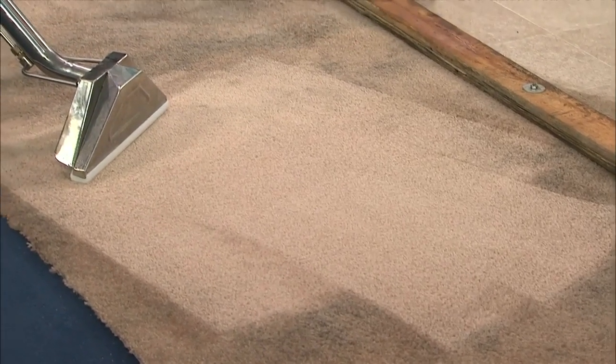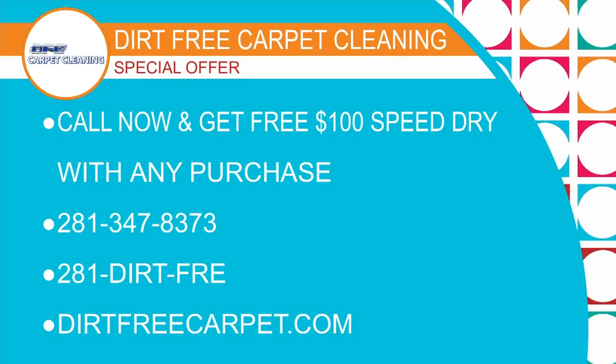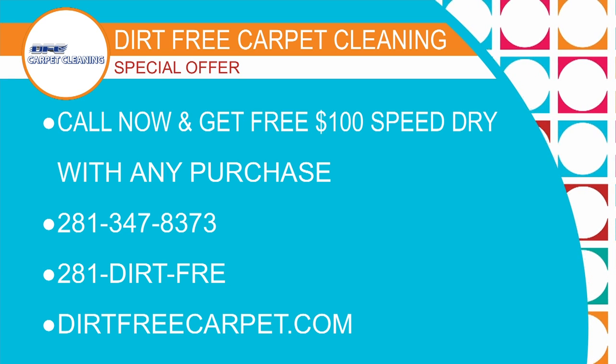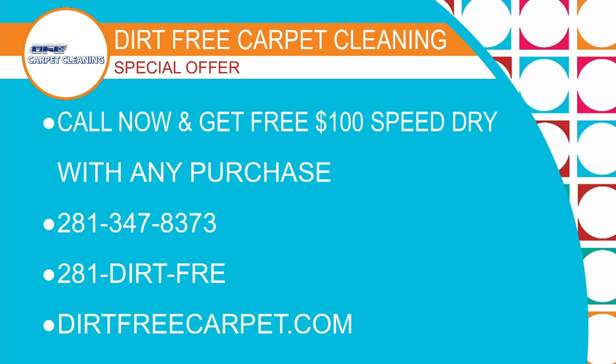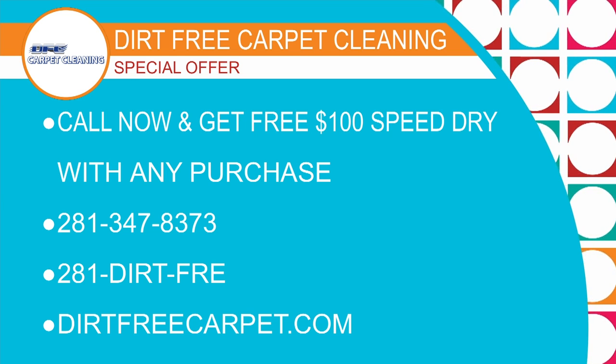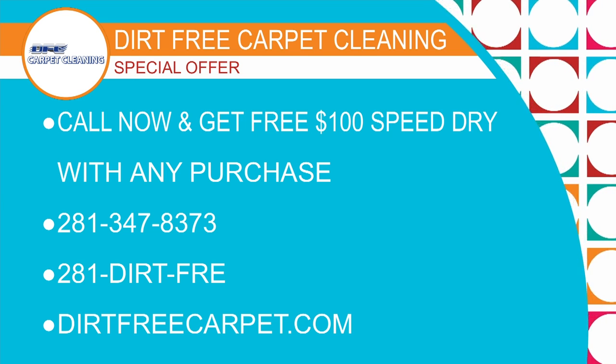281 Dirt-Free, dirtfreecarpet.com — now's the time to get these specials. Thank you so much, Aubrey Theody, for bringing all this dirty stuff and making it new again. Dirt-Free Carpet has a special offer: call now and get a free hundred-dollar speed dry with any purchase. Call 281-347-8373, that's 281-DIRT-FREE, or visit dirtfreecarpet.com. Be sure to mention Houston Life — the first 50 callers can get this deal.